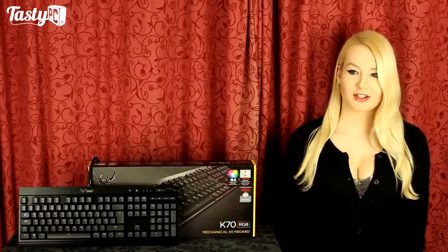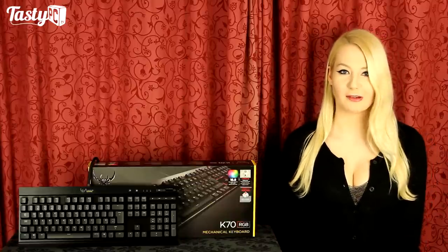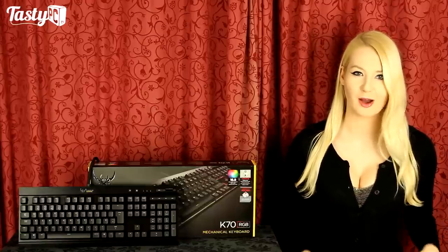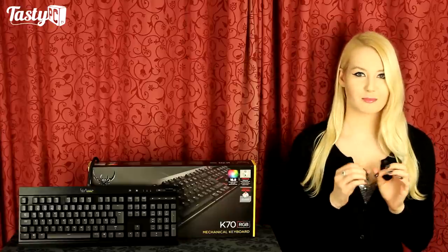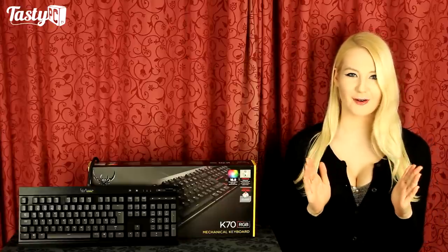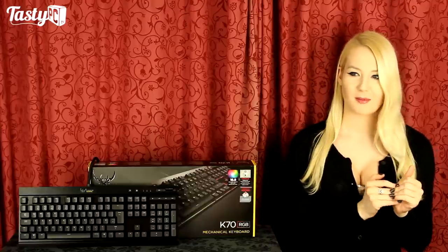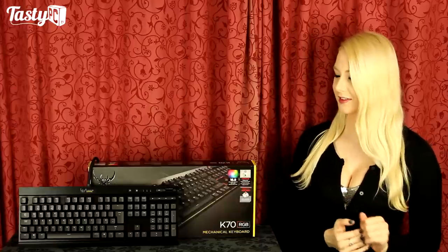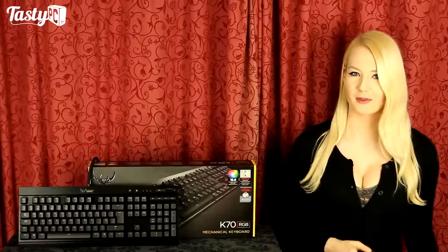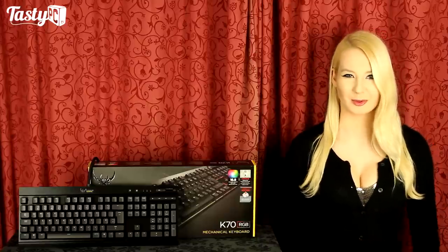When this keyboard first arrived — I've had it for quite a while now — the lighting just mesmerised me. I spent two days with my face inches from the keyboard, making different lighting effects and profiles and just playing with it. I was like a cat at LaserQuest. I essentially bought a light show that happened to come with a free mechanical keyboard.